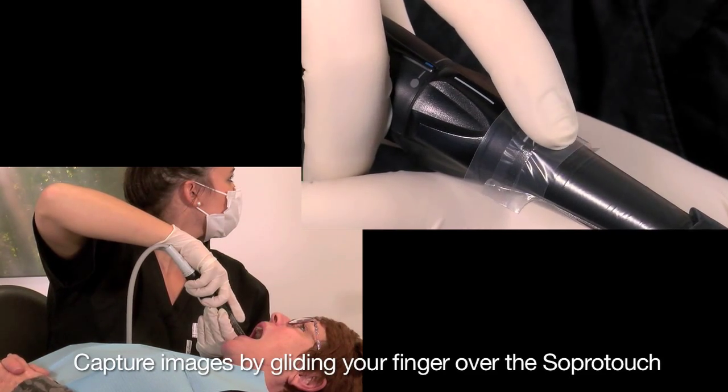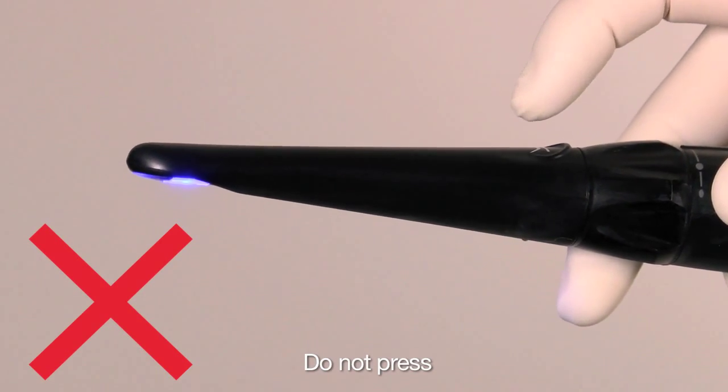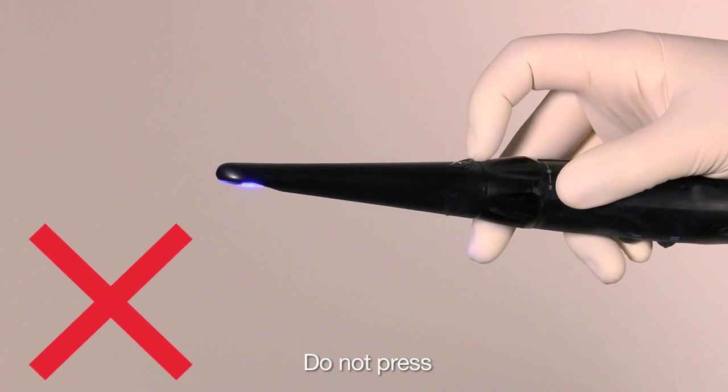Hold the camera handpiece steady when you touch the SOPRO touch. No need to push or press the camera handpiece to capture the image or video.